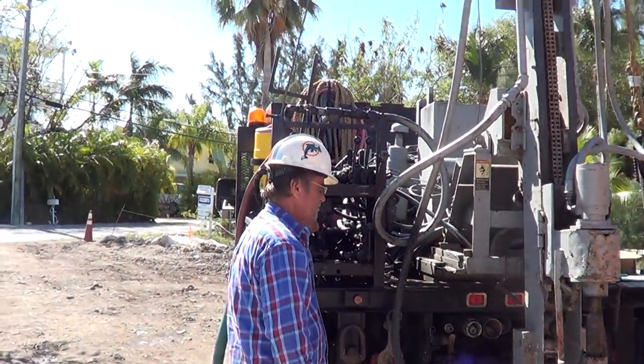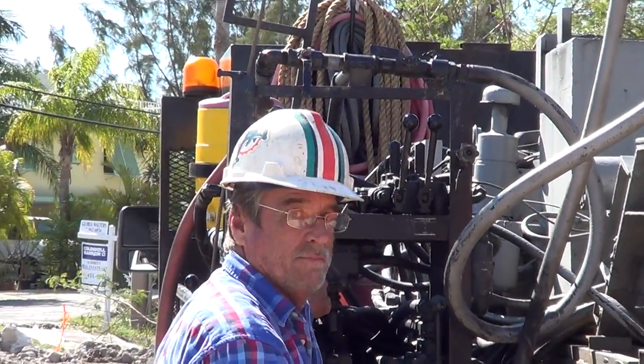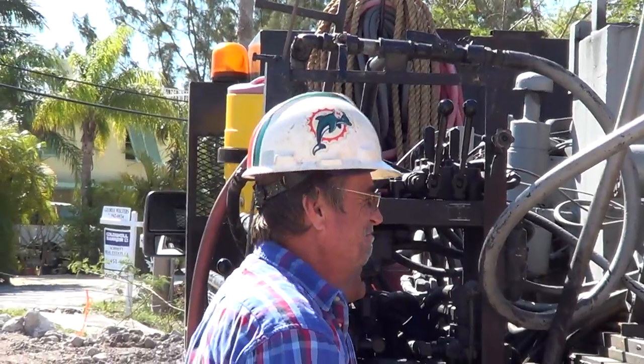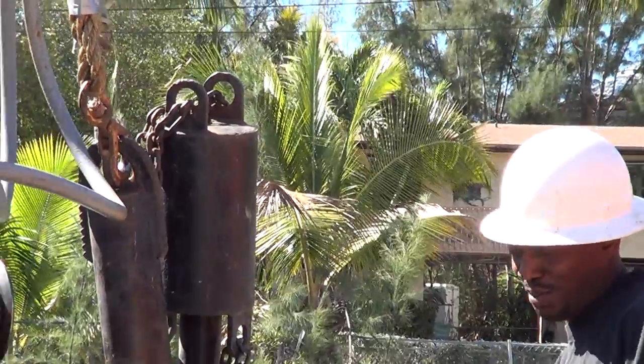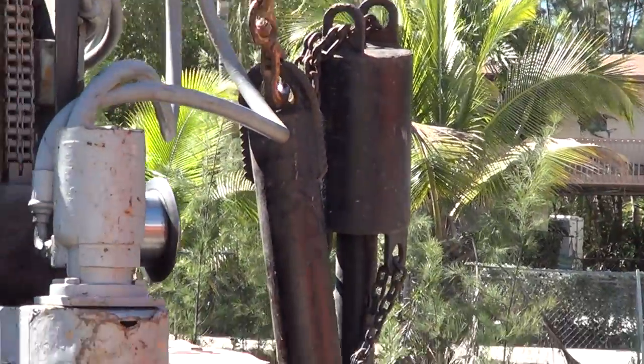This is Rick. Rick is going to be on a Naked Driller's Magazine, and Terrence is already a star of Naked Driller's Magazine.